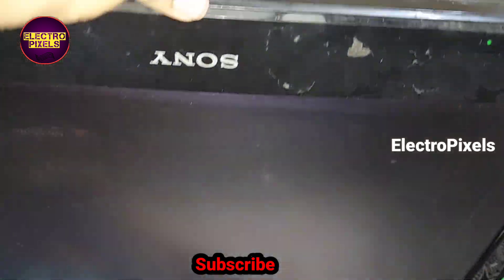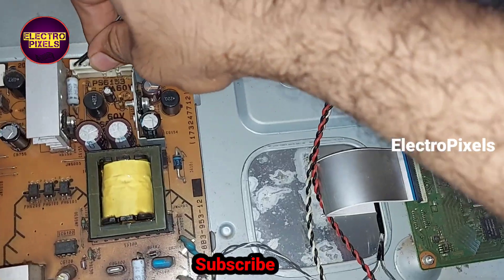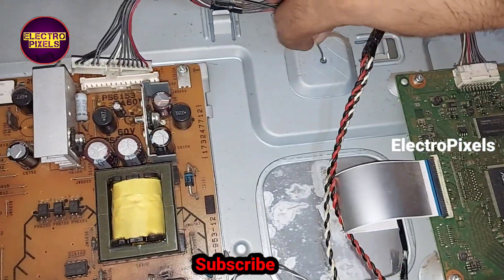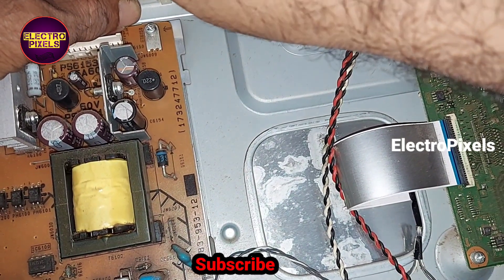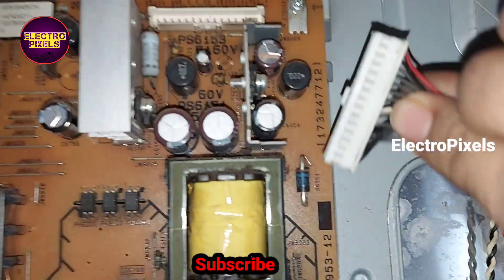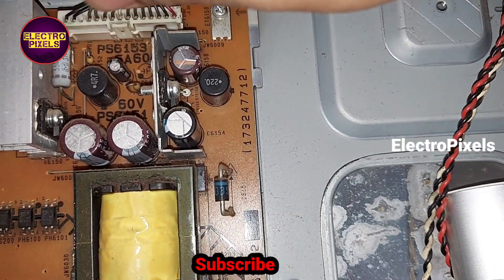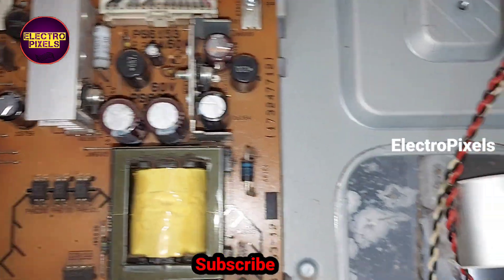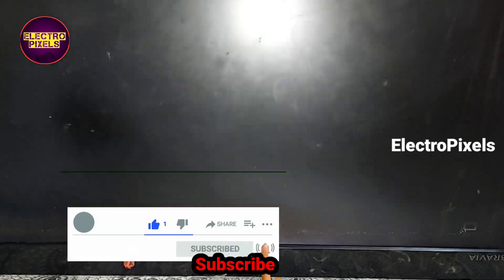We have successfully solved the six times blinking issue and the backlight related problem. Now let us turn off the TV. We can reconnect the backlight error pin back to the socket — the 10th pin, that is the backlight error pin, is now reconnected back to the TV. Let us turn on the TV and check whether it is going to six times blinking or not. The TV is now working properly — there is no six times blinking.